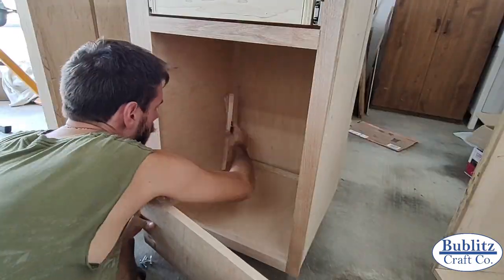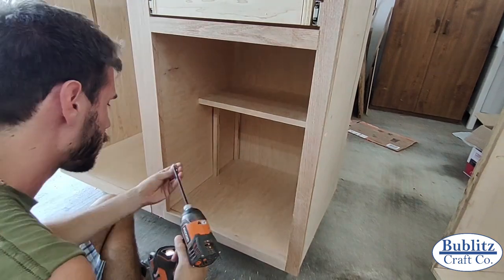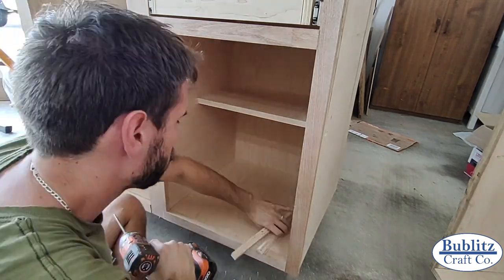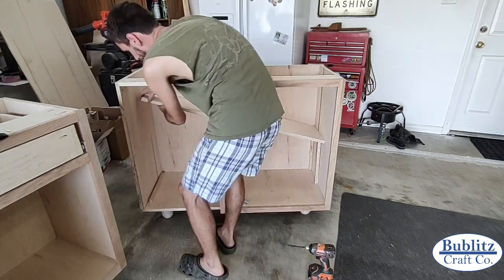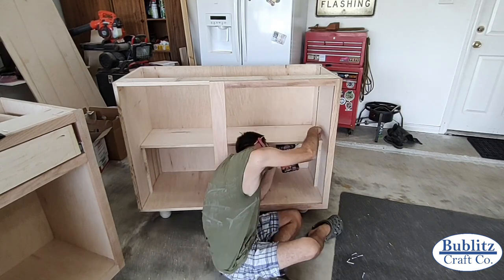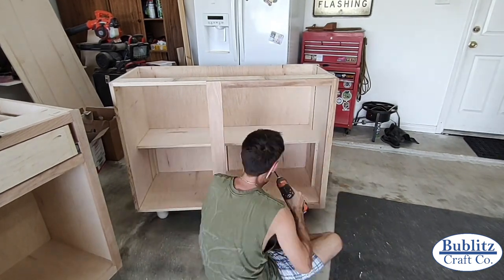I made a shelf for each cabinet out of three-quarter inch birch plywood. Because the front edge is very visible I used iron-on birch edge banding to conceal the plywood layers. For mounting the shelves I cut four temporary support pieces to hold each shelf level inside the cabinet while screwing it into place. You could do adjustable shelving with dowel pins but since these cabinets had a specific purpose I was comfortable permanently mounting the shelves.